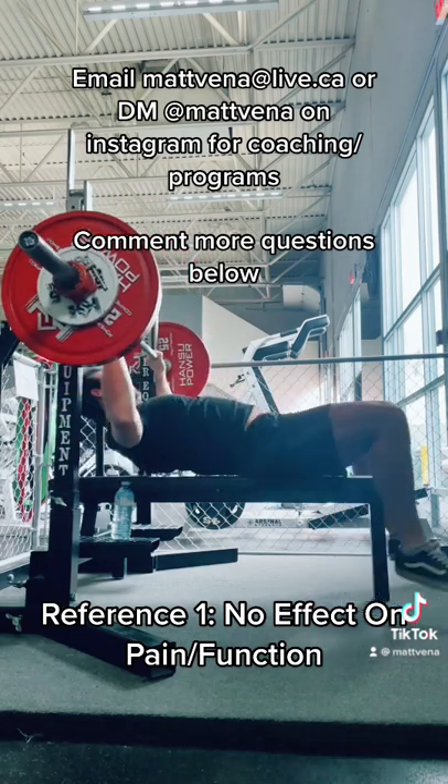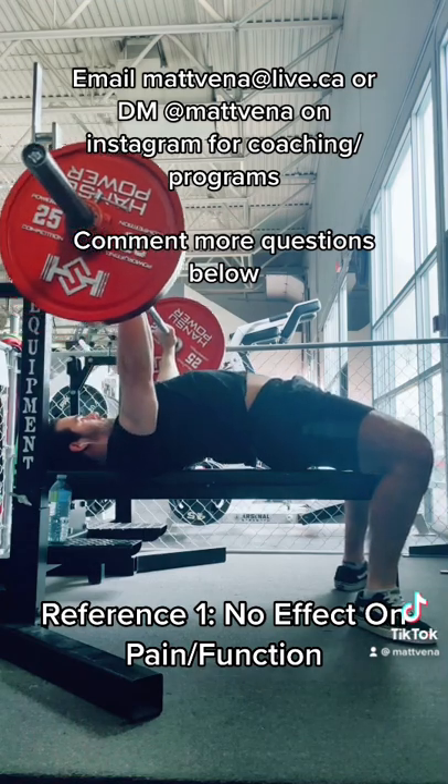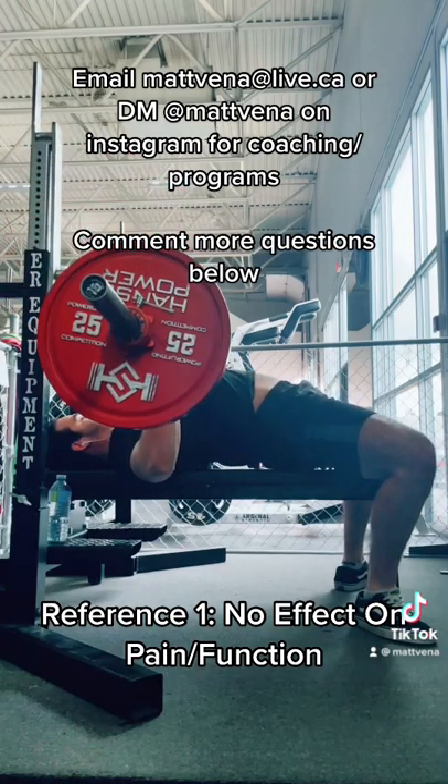Yet this guy got shredded in the comments on TikTok, because lots of people in the optimal movement community seem to preach scapulohumeral rhythm.